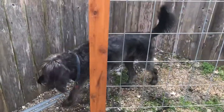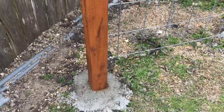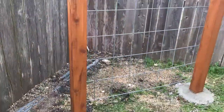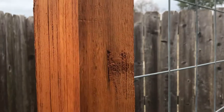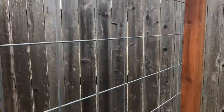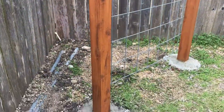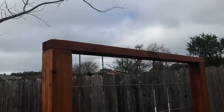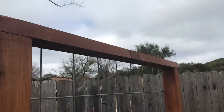I bought these 4x4 cedar posts. I chose cedar over pressure treated wood because you can use either, but I like the look of cedar after you put a nice stain on it. Pressure treated will take a stain, but it has a little bit of a different hue to it. Up top I have a red cedar 2x4 running along the top.